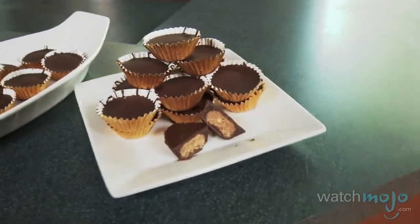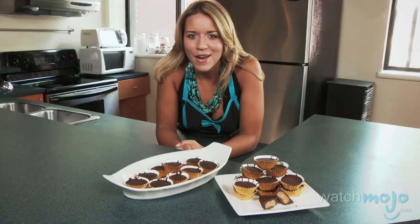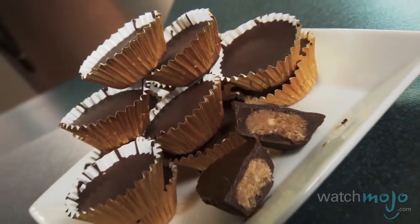Chocolate and peanut butter is the perfect combination of sweet and salty. Hi, I'm Rebecca Brayton and welcome to WatchMojo.com. Today I'll be showing you how to make peanut butter cups right at home.